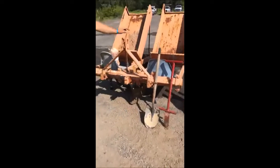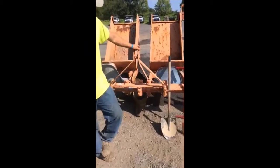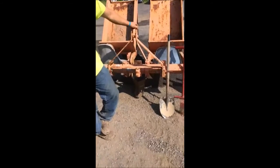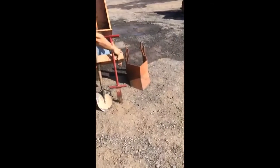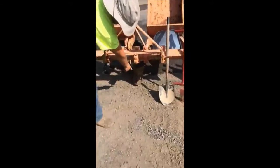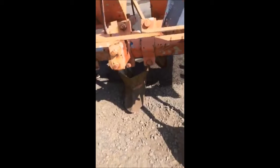This here is the tree planter — this is called a Princeton Planter. We just got this back from lending it out, and there are two different size shoes to it. The shoes are that piece there and that piece there; that's what digs into the ground. The shoe creates a furrow for planting mass amounts of trees.